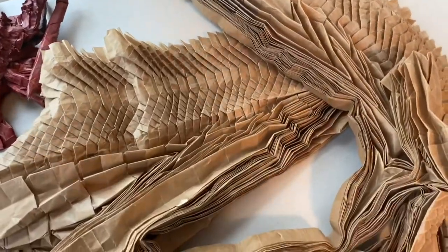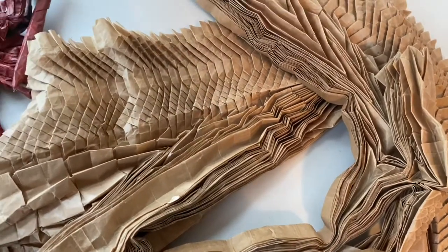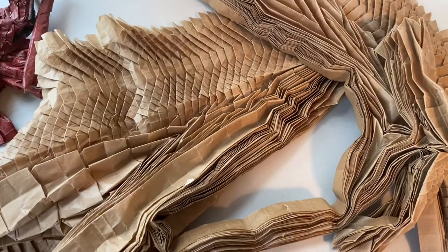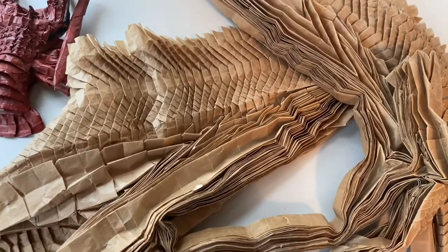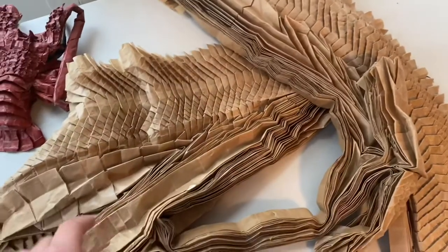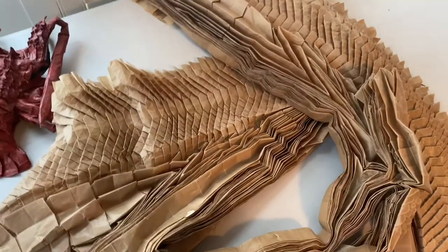Hey guys, today I'm going to answer a very common question I've been getting from you guys. You've been asking what kind of paper I used to make this model. What I used was four sheets of craft paper that I ordered from origamishop.com, and they were 100 centimeters by 100 centimeters. I put them all together so that it was about 80 inches in all directions.